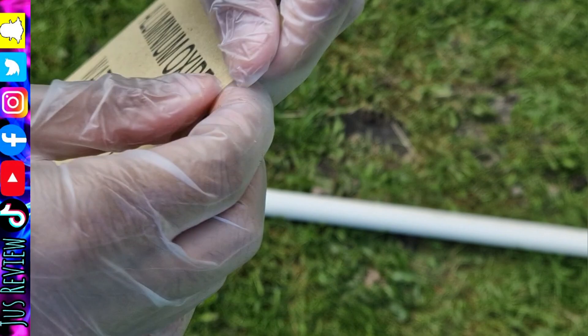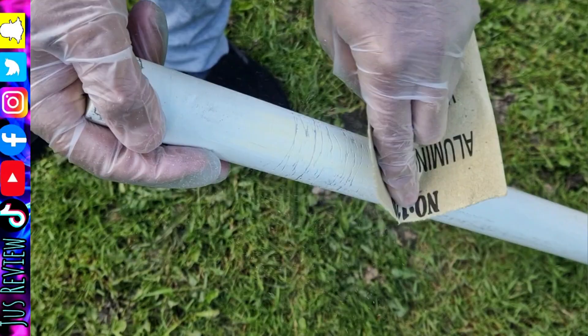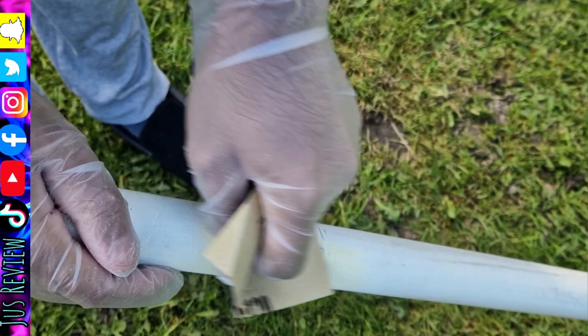We're going to break up the sandpaper to make it easier to use. Since I don't have a machine, I'm doing it by hand. We need to make sure we don't let moisture get on the wood itself, so we do it on a nice dry day. As we're sanding away, you can see the paint is starting to come off.